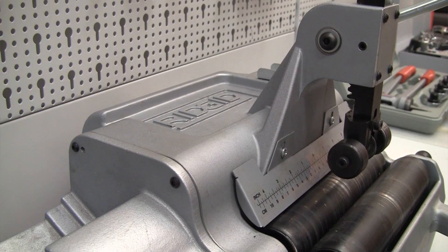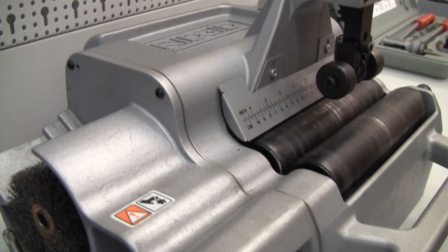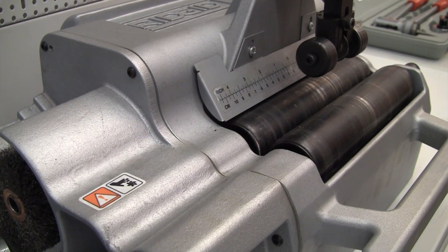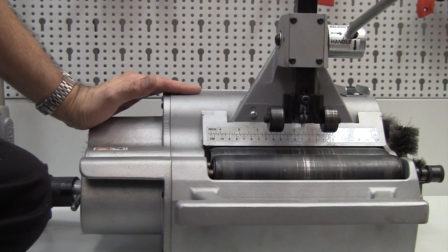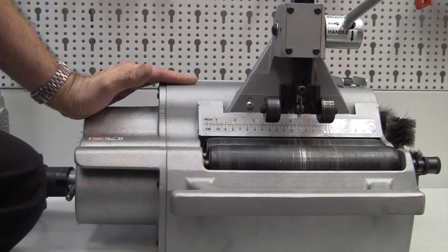On the bottom here is the 122 cutter. This is an ideal unit for large scale work or even fabrication where you want to be on the job site and doing an awful lot of tube cutting and prepping.